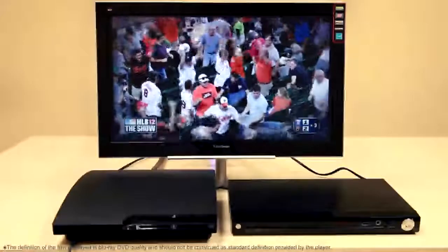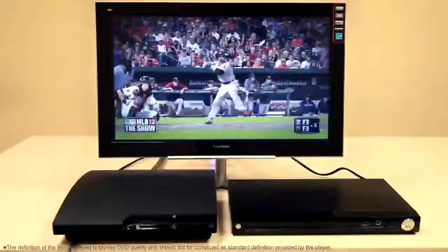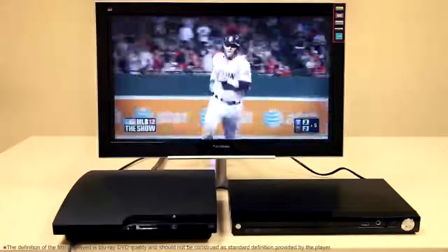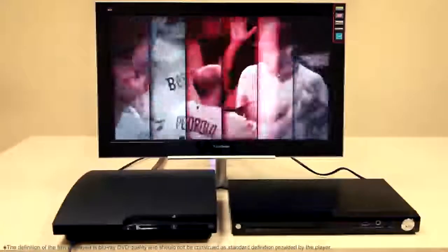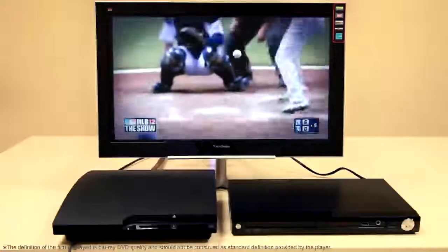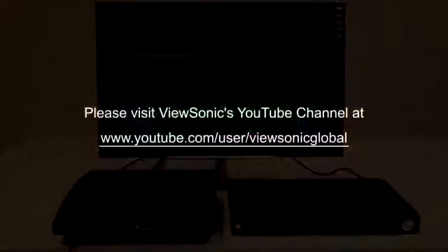Last but not least, I do want to mention that this is an ENERGY STAR certified LED monitor that comes with economy mode to help save power. It has a 40,000 hour backlight life and a 3-year LED warranty. That concludes our VX2460 LCD monitor walkthrough.